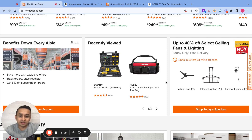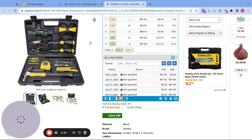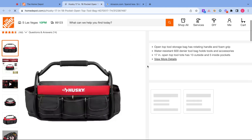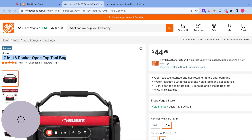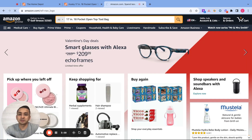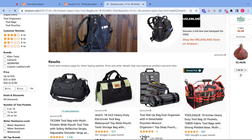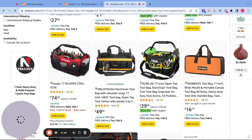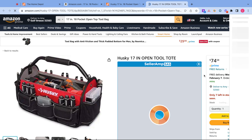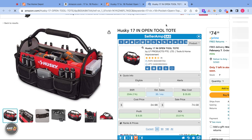From there, you move on to the next product. Pick another product, post this, and then go to Amazon. Copy the product name and search on Amazon. This one is $74.